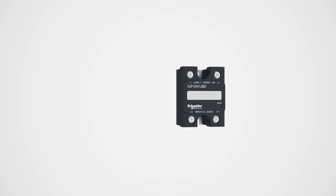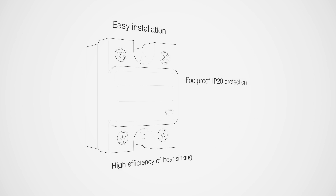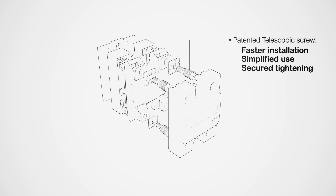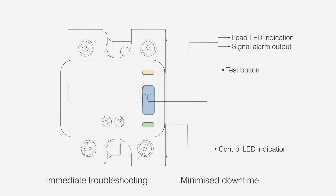Providing superior and safe performance, the Xelio SSP1 includes a number of smart features. Its innovative telescopic screw terminal makes installation faster and easier. The smart diagnostic module facilitates immediate troubleshooting to minimize machine downtime.